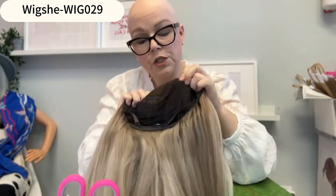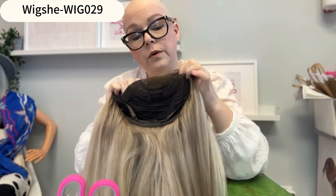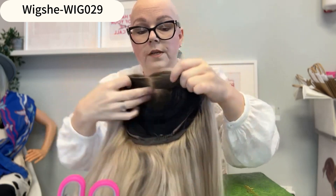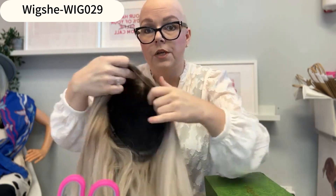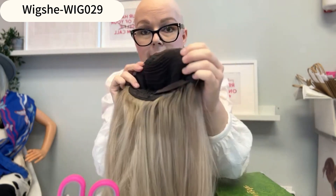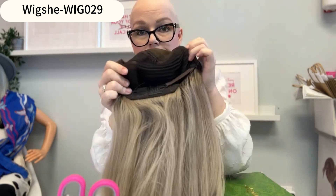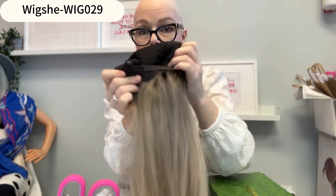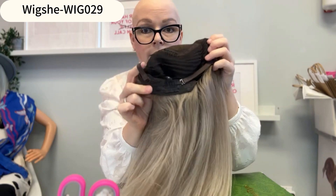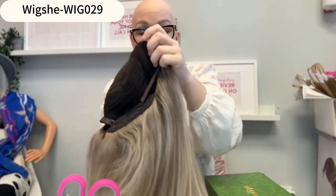You can move the part within this section right here. You have about three inches or so where you can move the part, so if you want a center part or a slight side part, you can do that. The back is a closed wefted back, and there's a comb here in the back as well.